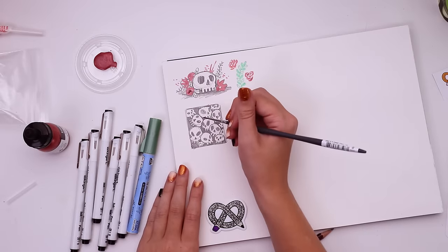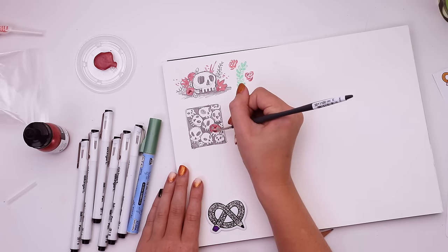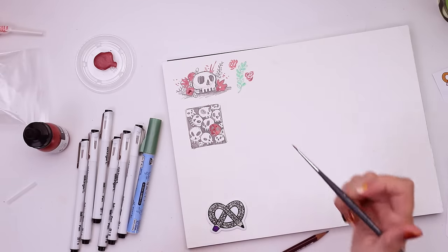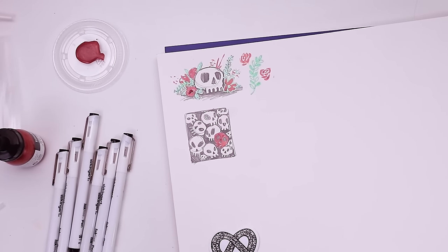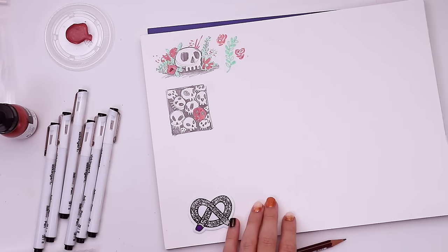I'm gonna make one gold skull-ish one, and that thing up at the top should be dry by now, so I can try out layering the different supplies and see if they work that way before moving on to our final idea. What's it called when you paint skulls? A vanitas — a symbolic work of art showing the transience of life, the futility of pleasure, and the certainty of death.